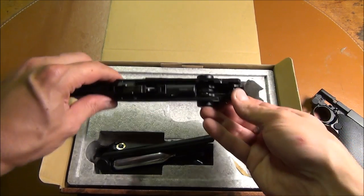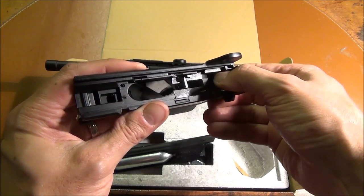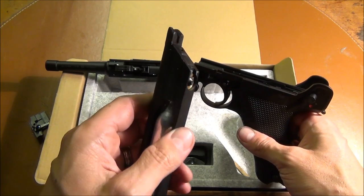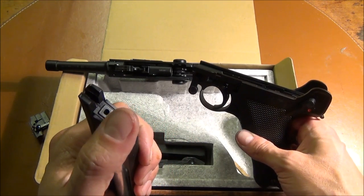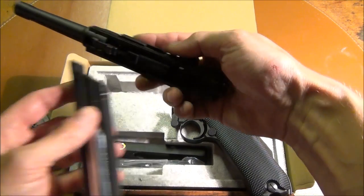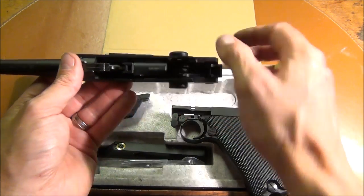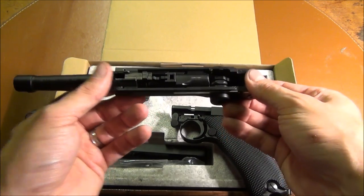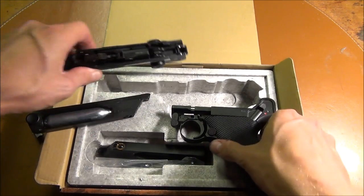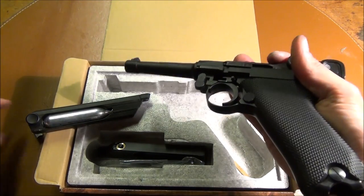Here's the bolt assembly for the feeding of the BB. And here are the internals — it's hammer fired. When you pull the trigger, the hammer flies forward and strikes this valve on the back of the magazine, which releases a blast of CO2 out of this hole upwards. The CO2 gets split — a proportion of it goes and fires the BB, and the other half blows the action back. So it's quite gas hungry, but it's a price you have to pay for a good simulation of the blowback action.